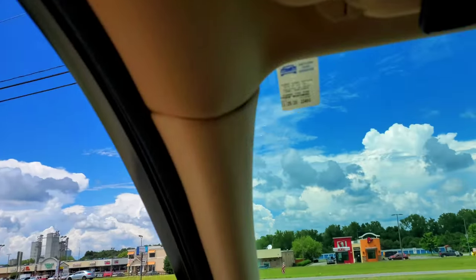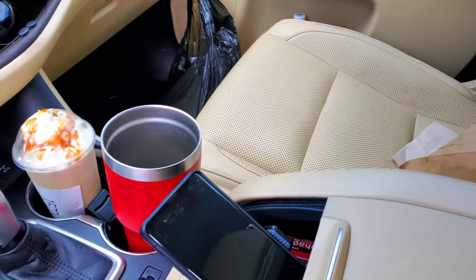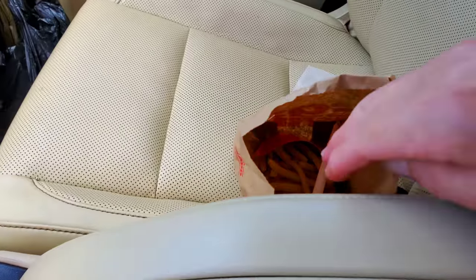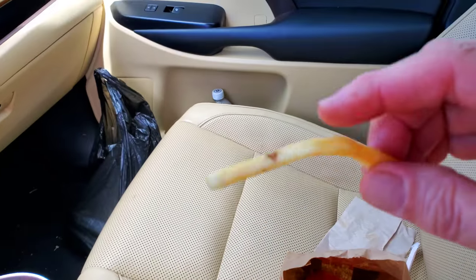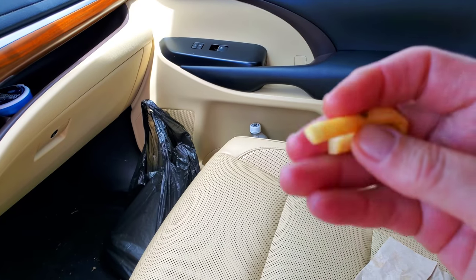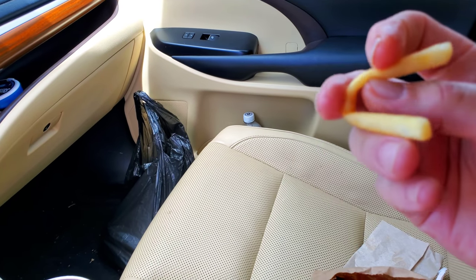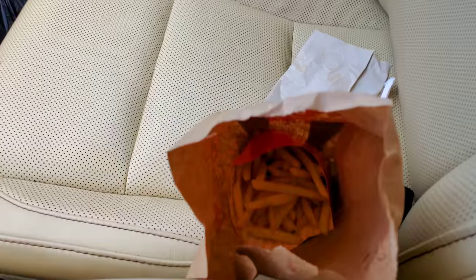Back at the golden arches to show something that's kind of a misconception by a lot of people doing this copycat recipe — they think McDonald's fries are a crispy fry. Well, they're not per se crispy. If you're trying to make a McDonald's fry, they're not exactly crunchy.